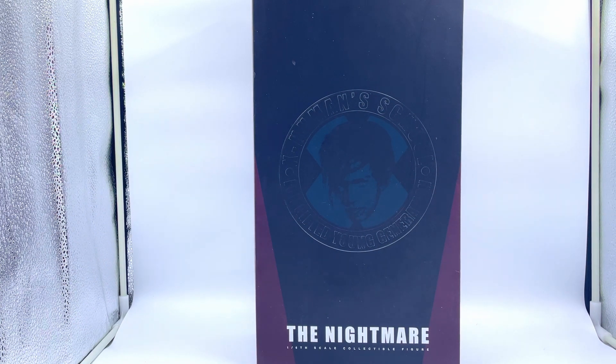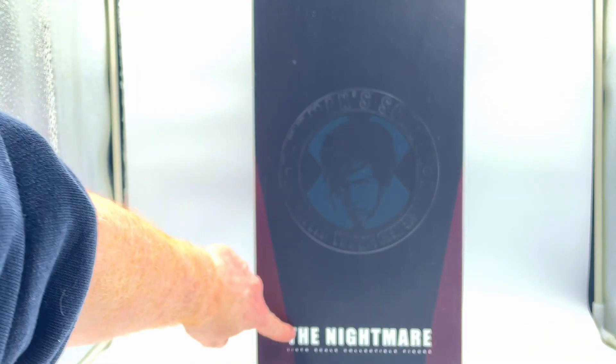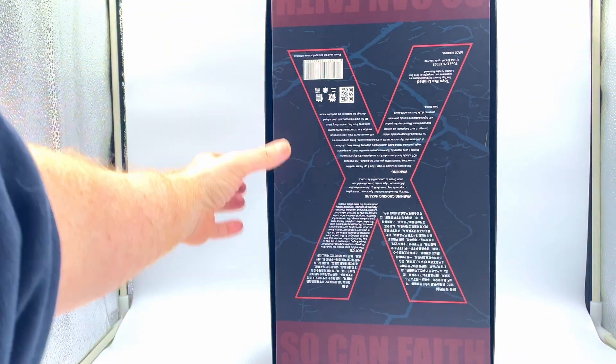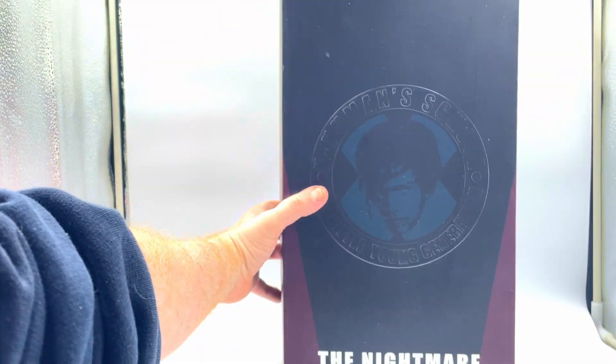Here's the box. It's a standard box, quite thin. You've got an image of him on the front there — can't really make that out on camera. It says the Nightmare, because like I say it's an unlicensed figure. Nothing really to speak of on the back. You've got your standard stuff as usual. Nothing exciting there.